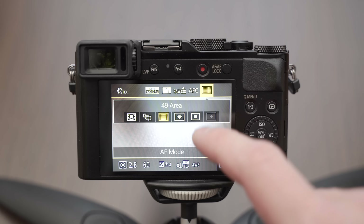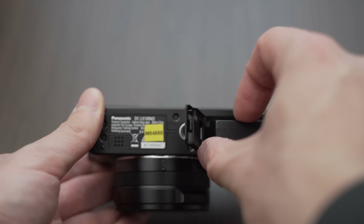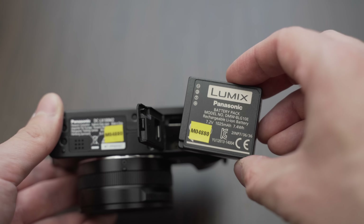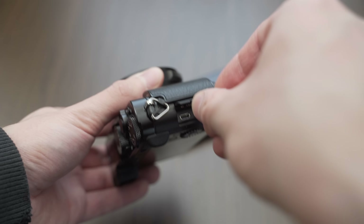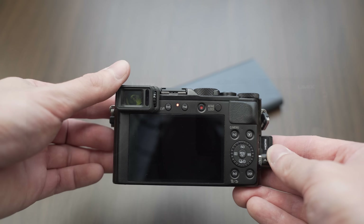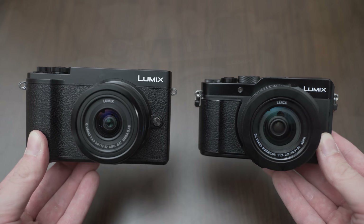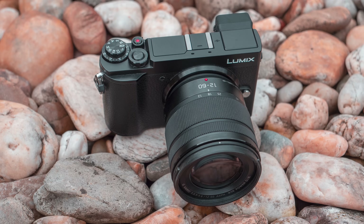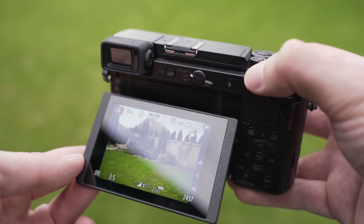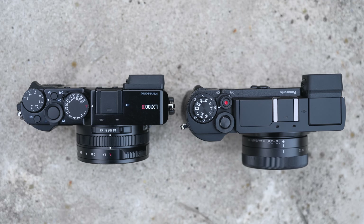Both cameras use the same BLG10e battery and battery life is very similar — both should last about a day of typical still shooting, but I recommend having at least one or two spare batteries, especially for 4K video. Both can be charged through USB, which is great, although USB-C would be even better. When choosing between the LX100 Mark II and the GX9, it mostly comes down to three questions: do you want to change lenses or use one all-round lens? Do you prefer a smaller camera or a tiltable screen and viewfinder? Do you prefer classic or film-style exposure controls?